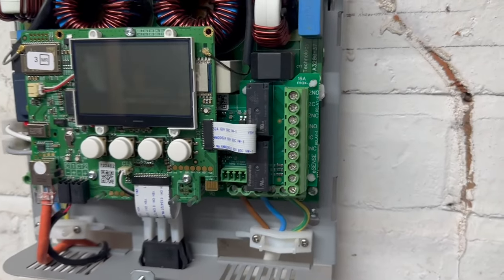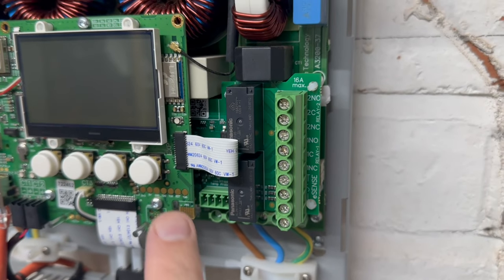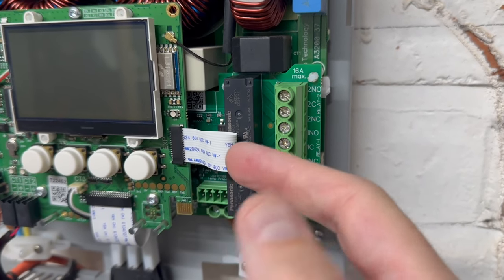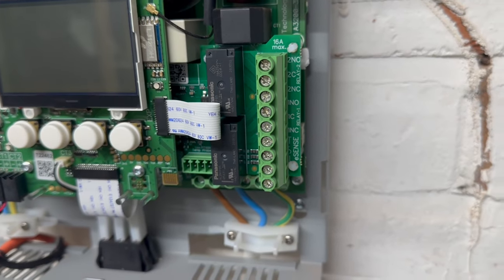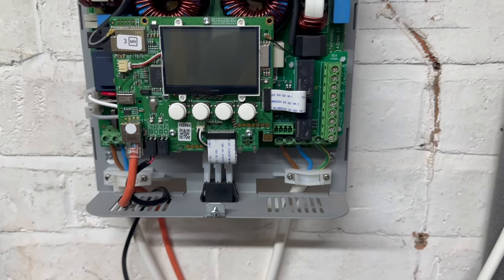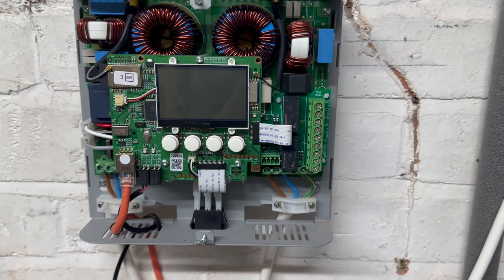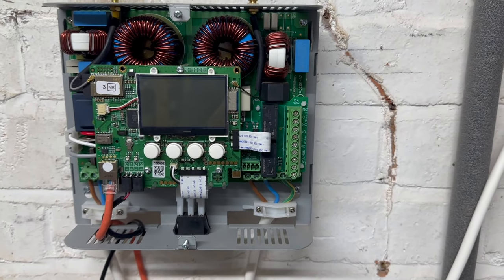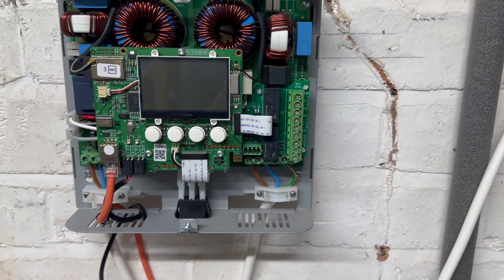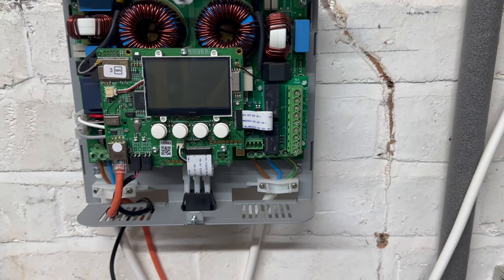That's the board now installed. It's quite snug — it tucks in under the main board and the ribbon cable feeds in under that. I've since restarted the Eddy and everything seemed okay. I got some options for configuring the relay board, which I'll run through once I've got the Shelly installed.